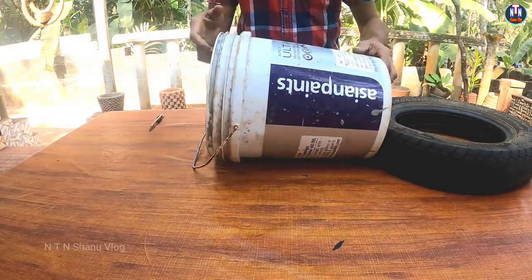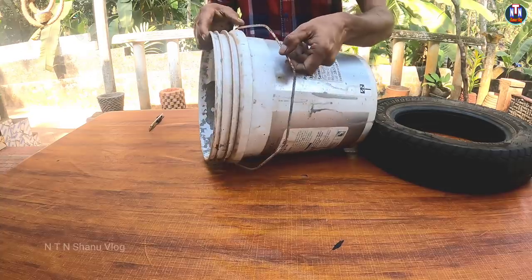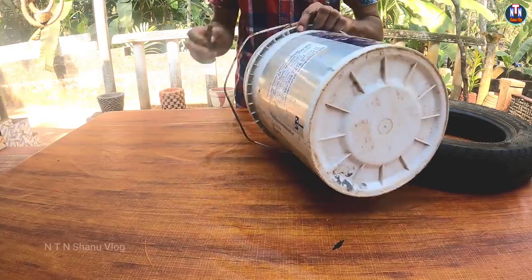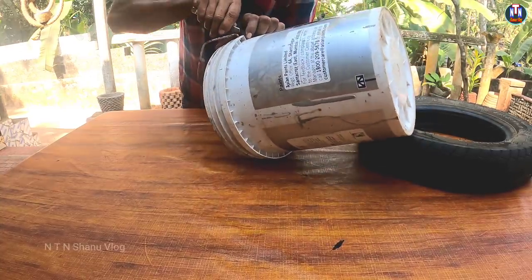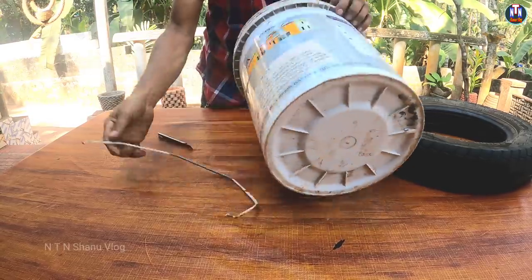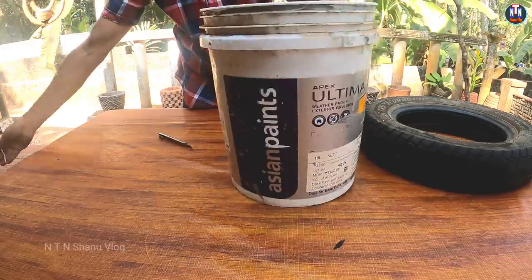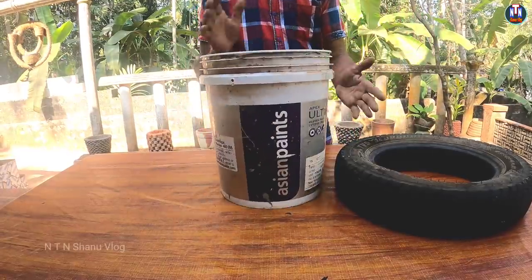This is a 20-liter paint bucket. If we are wanting to take this knife, we are cutting this into this clip.